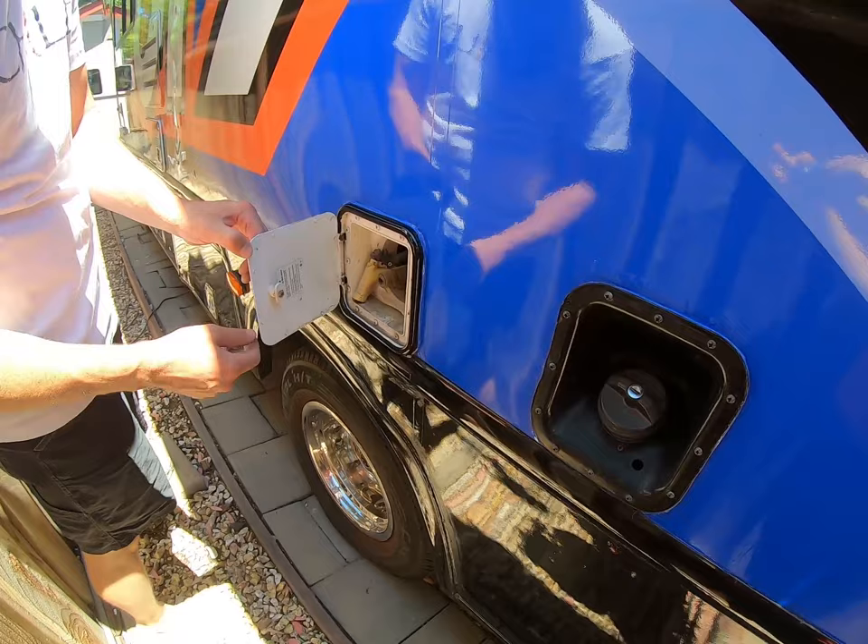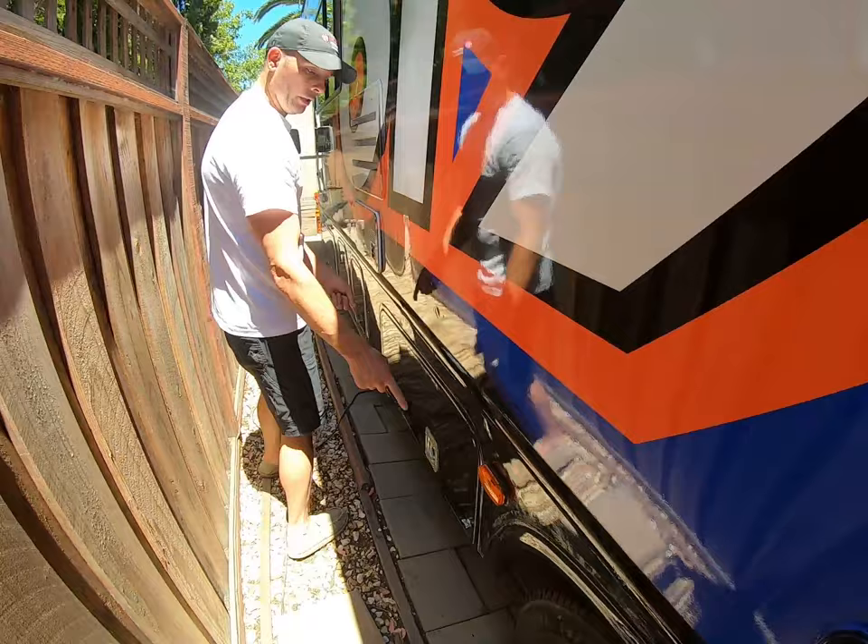Down here is the gas fill-up. We have a storage hose and outside water facility, so you can wash your boots off if you're into dirt bike riding, things like that.